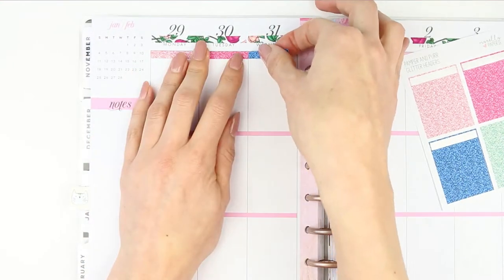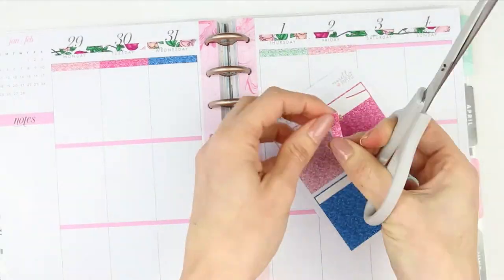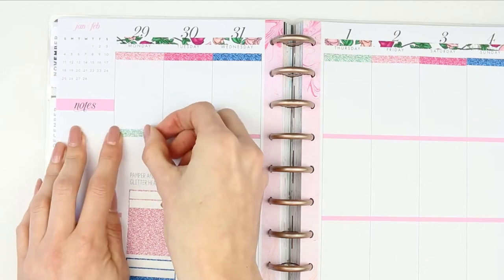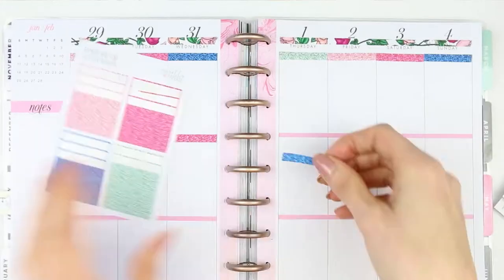I then moved on to my glitter headers. Because the full boxes in this kit fit perfectly in the full boxes in my planner, I was able to put down all of my glitter headers first. I also decided to scatter the headers so there was a different color on each day.